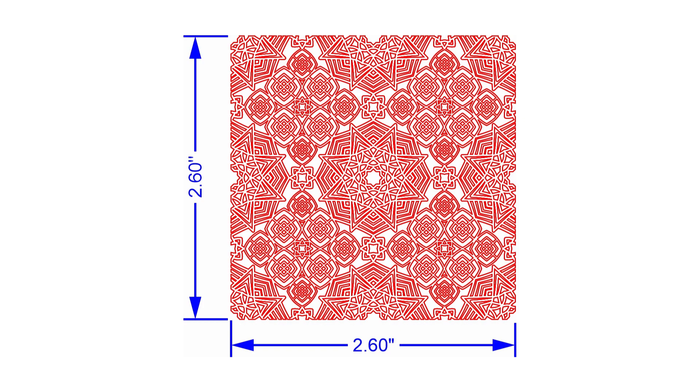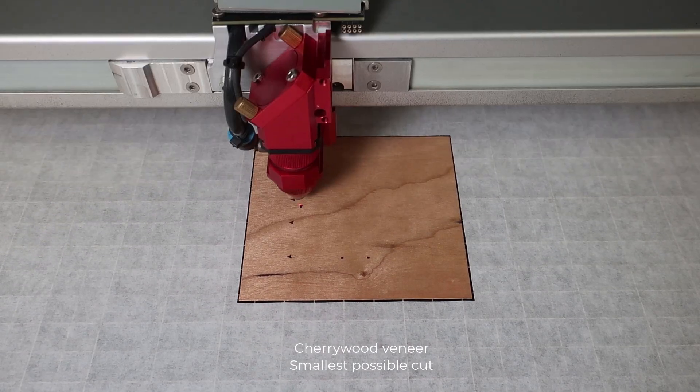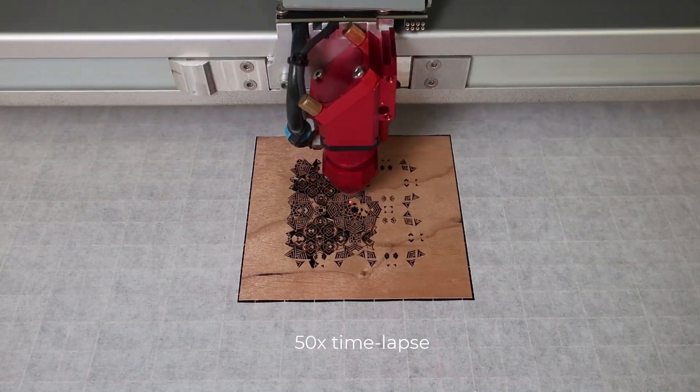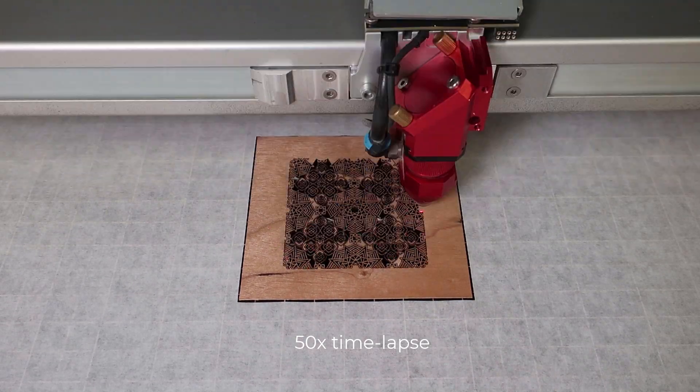Cutting an extremely detailed graphic like this can be time consuming and complex because the laser beam's diameter or curve of the laser will cause a loss of detail. Because of this, it creates a limit of how small the cut is possible using the traditional laser cutting process.